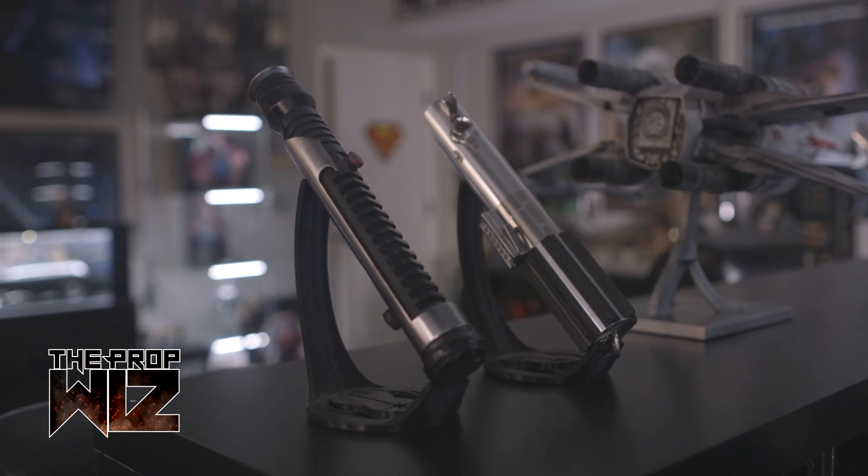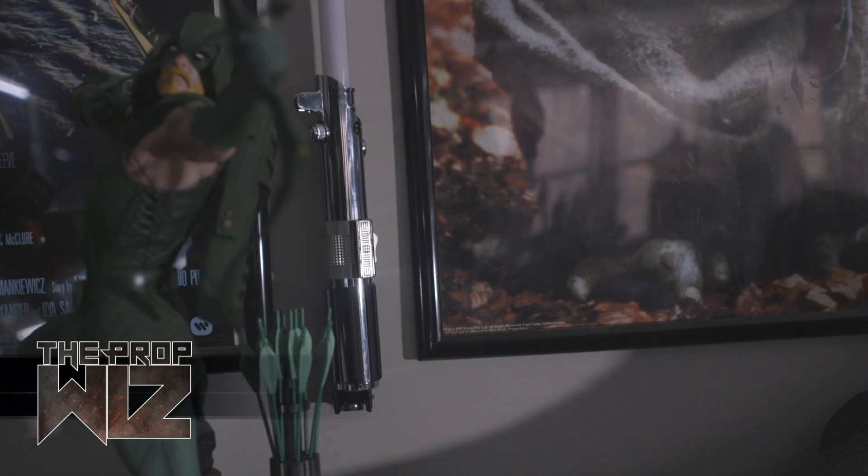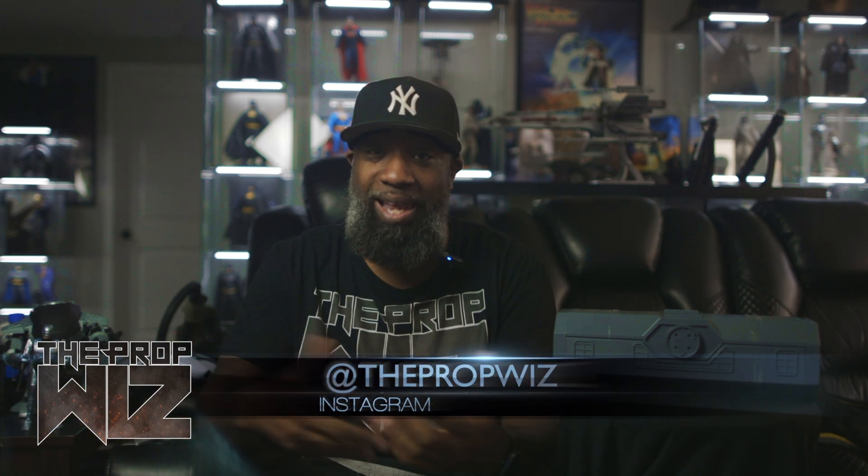I got tons and tons of lightsabers in this room. I used to collect the Master Replica lightsabers that had the blades already in it. Later, I think Hasbro ended up buying the rights to them. And of course, you can get those same lightsabers with the same design from Galaxy's Edge and Disney.